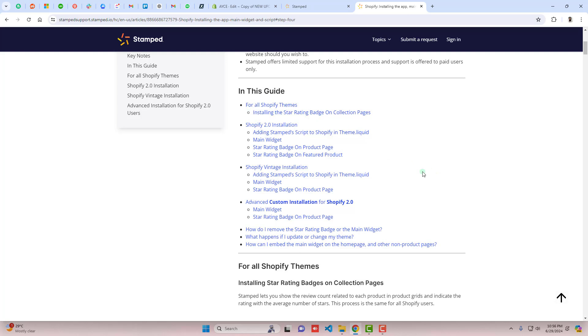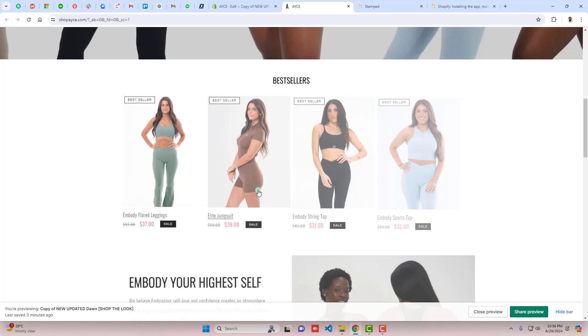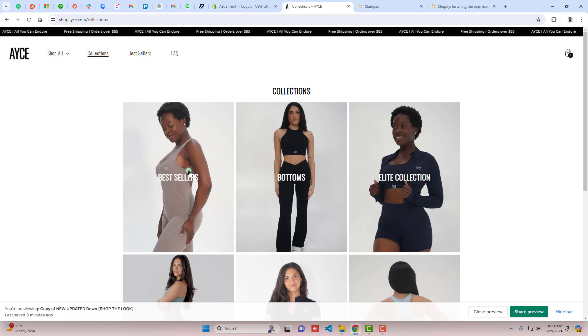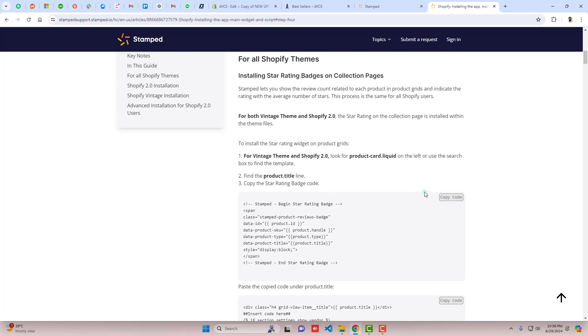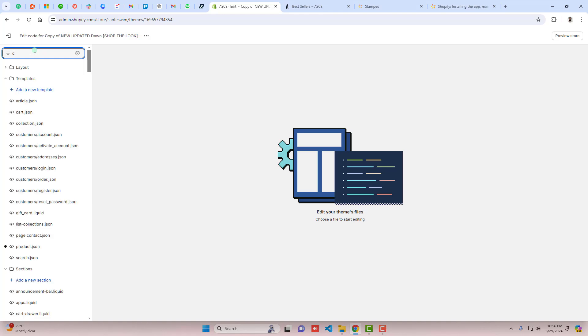The documentation gives steps on how to install the app — we already did that — and now we're going to add the coding part. For collection pages, for example, here you can see we have a featured collection. If you go to Collections, you can see bestsellers. If we want to display the reviews just above or below the price, they've given the steps: copy the provided code and go to the product card file.